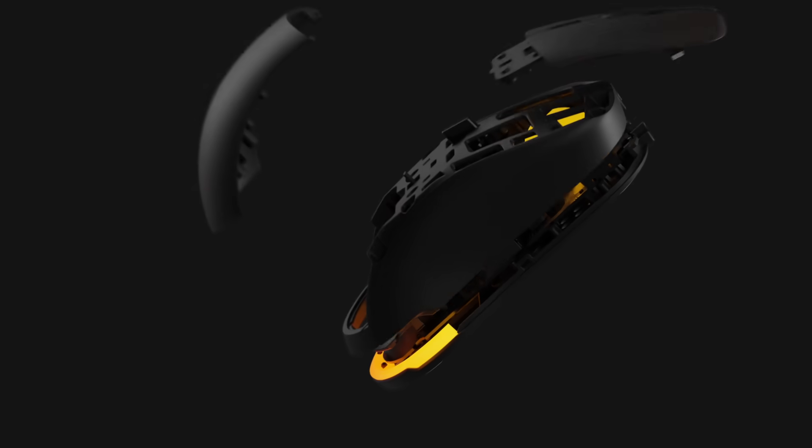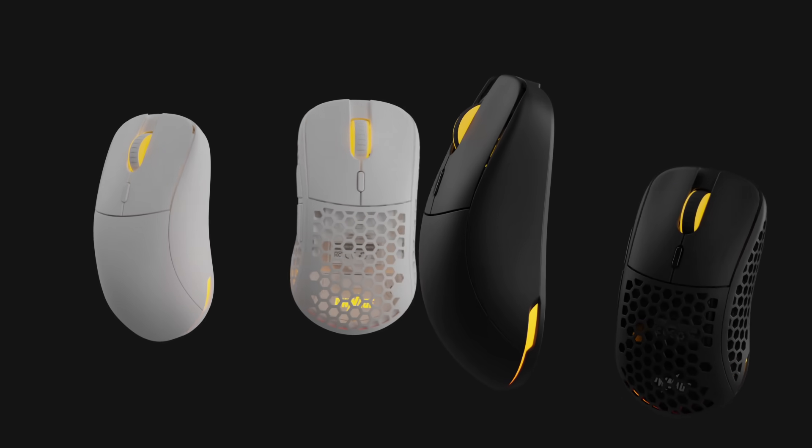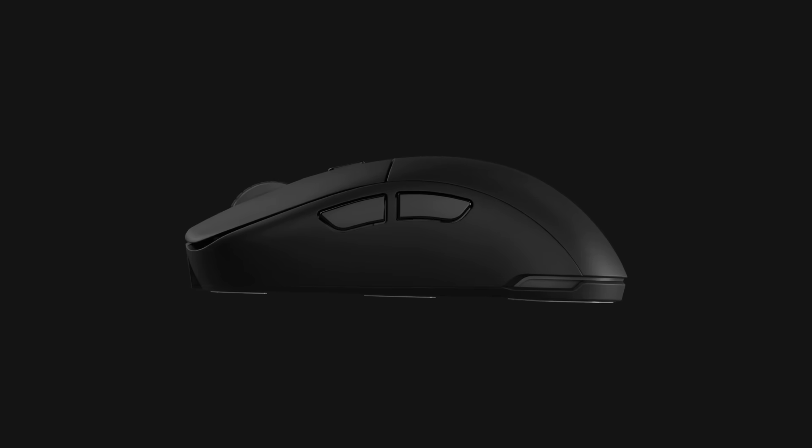Experience the delight of customizing and expressing yourself through your gaming gear. Not just a mouse, the Ultra Custom is your entry point into the art of PC gaming.